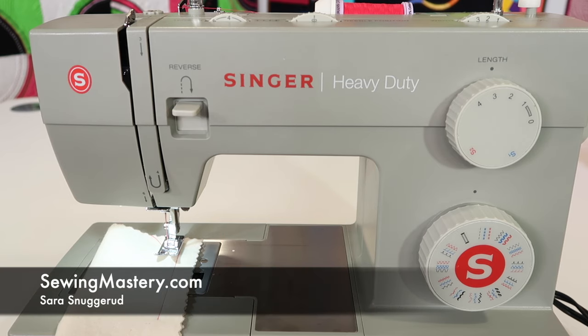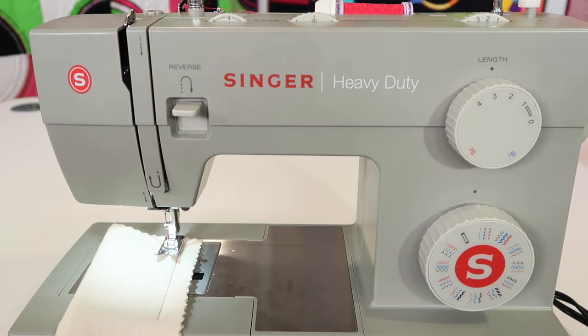Hi, I'm Sarah from SewingMastery.com, and we're in the middle of filming about 35 videos on the Singer Heavy Duty 4452 sewing machine. I want to take you through a quick little tour of where everything is, how wonderful all the stitches are, and how we're going to be using them throughout the videos for different settings.